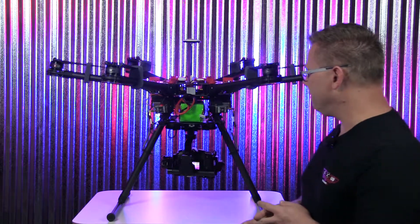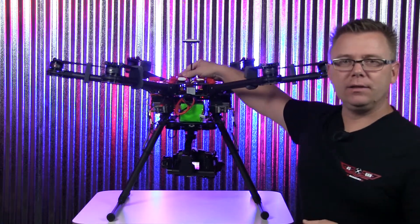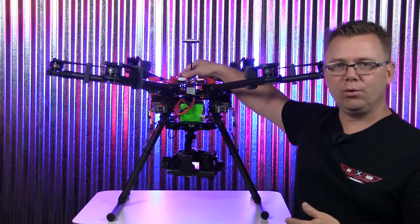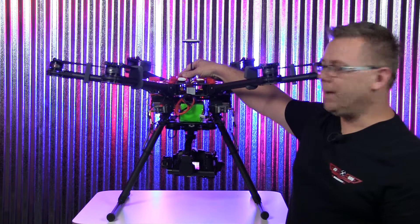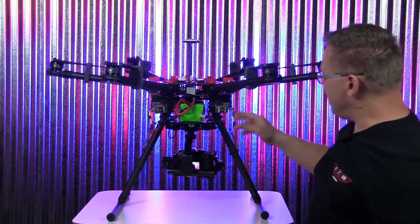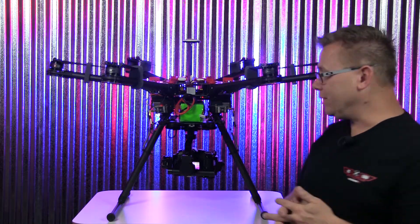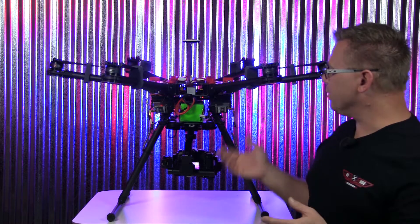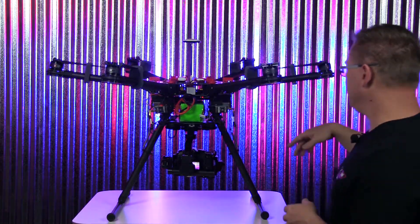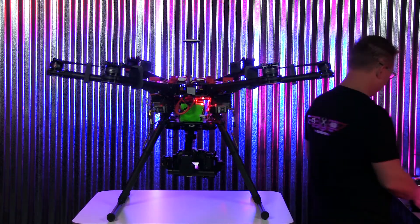We're powering each one of these Fat Shark transmitters with a 3-cell LiPo. This is an 11.1 volt, 800 milliamp-hour LiPo and it will work all day for you. The Fat Sharks call for 6 to 17 volts of power, so we're putting out 11.1 volts here on this battery — it's a great system.